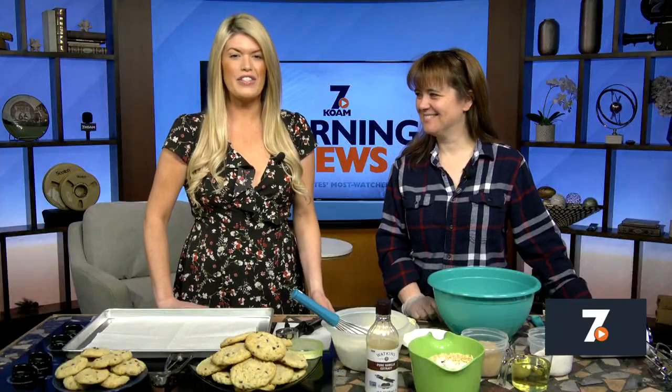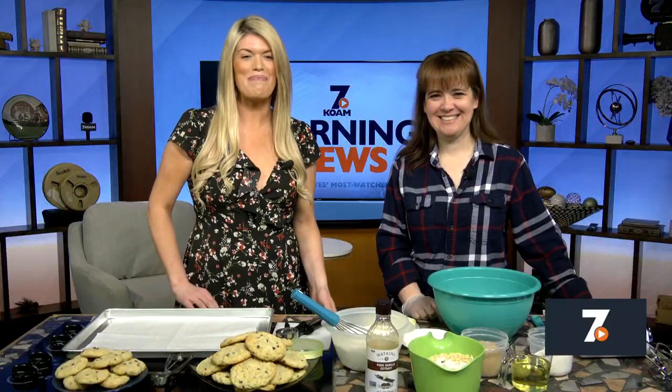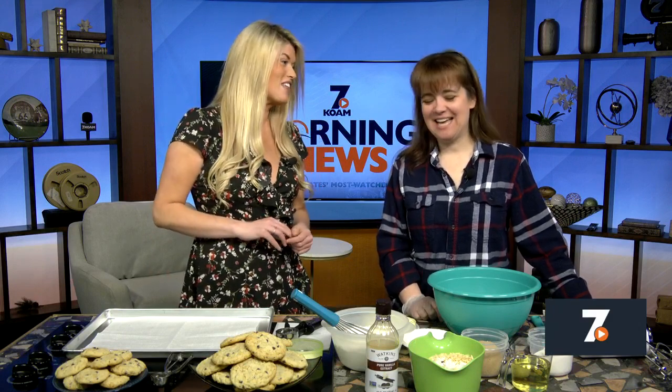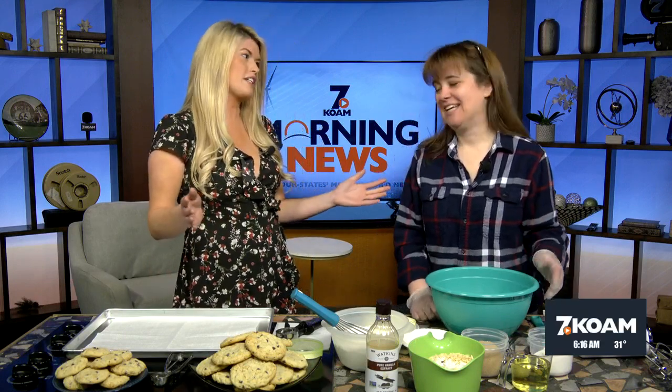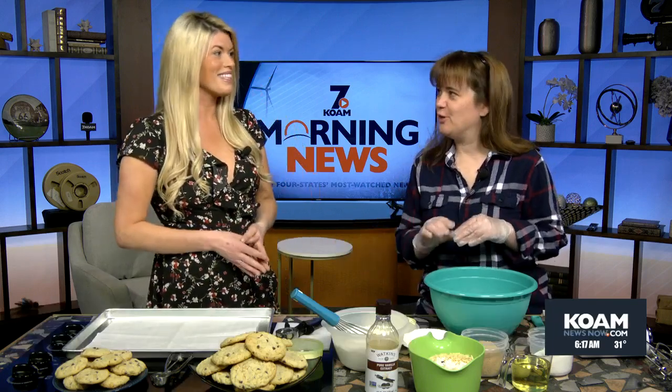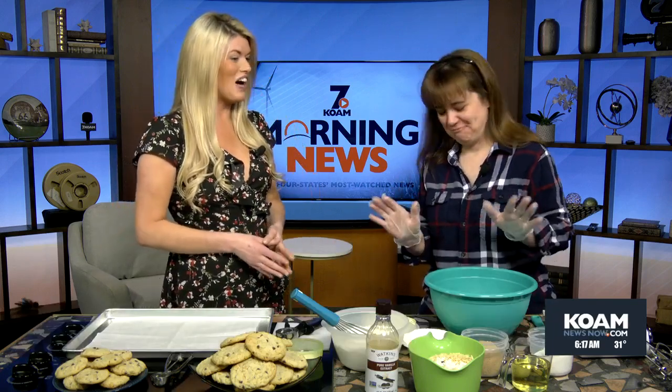Lori Horton is here in studio with us today to teach us how to make her good old-fashioned monster cookies. Good morning, Lori. Good morning. What is a monster cookie? Well, these are ones that I think everybody has in the recipe box for those bake sales and school auctions. It's just kind of a good classic recipe and it makes a lot. You can make them monstrously big, or you can make a monstrously big amount — whatever makes you happy.